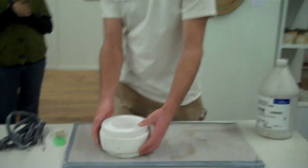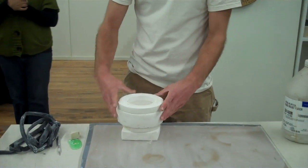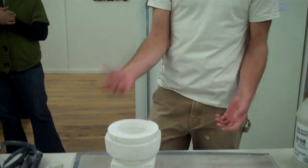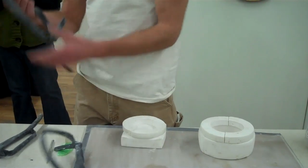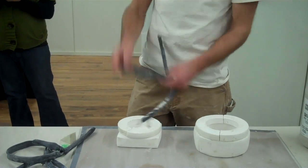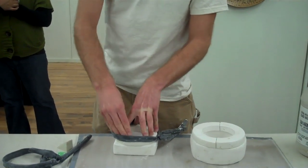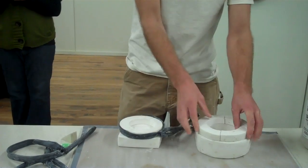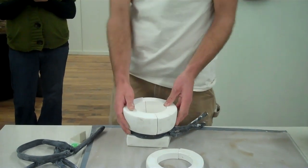Once you have your plaster molds, you set them on a base — just a plain flat base. You can of course make this more complicated and have a nice foot on your base, but I'll just go with that. I use old bike tubes that I cut up as rubber bands, and they're really easy to hold your mold together. I'll just attach these here, and this is my orientation.